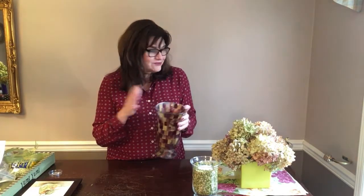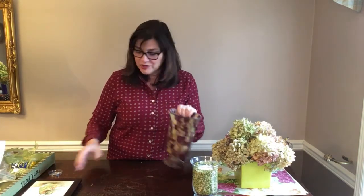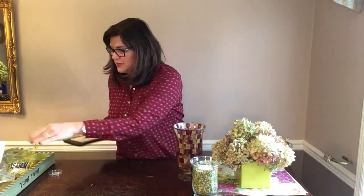I want this tablescape to be functional as well as pretty. If your family is like mine, people plunk down in front of the coffee table and there are items we need. So I'm leaving this vase empty — this is where I'm going to house my remotes. In my room we have four remotes and they always get lost, so this is where we'll keep them.